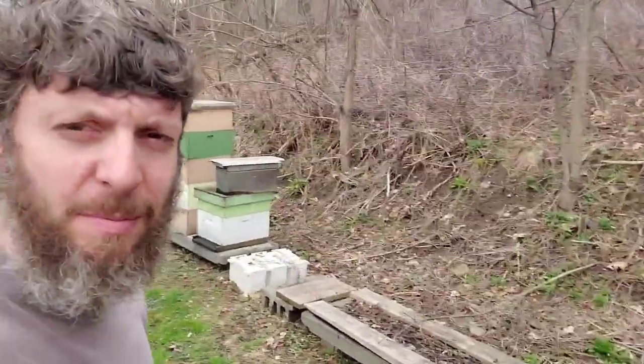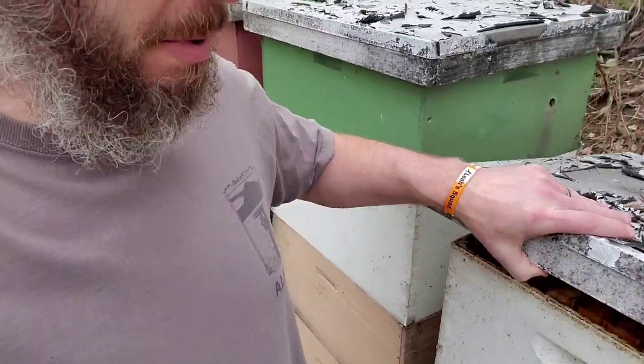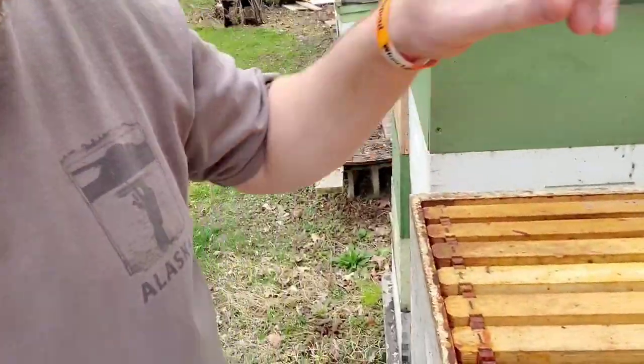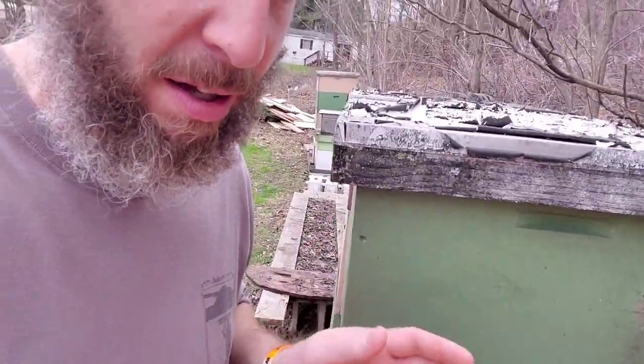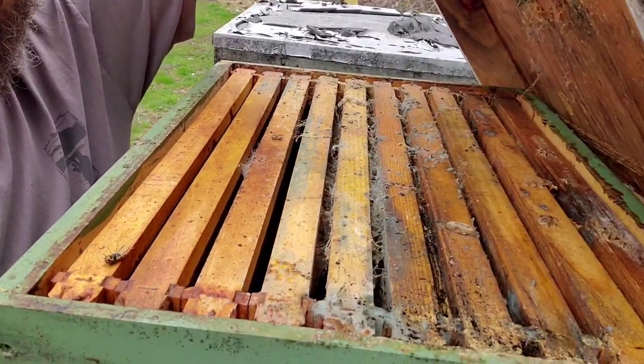These boxes all have comb in them, but some of them are going to be kind of nasty. This one actually isn't too bad, but some of them have what they call wax moth in them. A moth will go in and lay their eggs, the larva hatches, and it goes through and eats where the bees laid their eggs and where their larva comes out as bees.